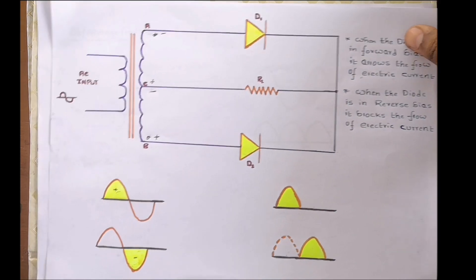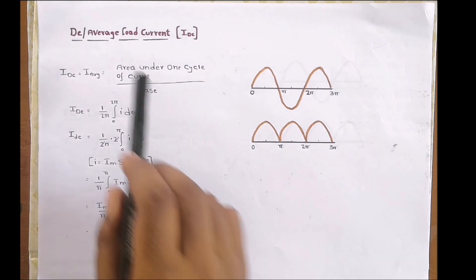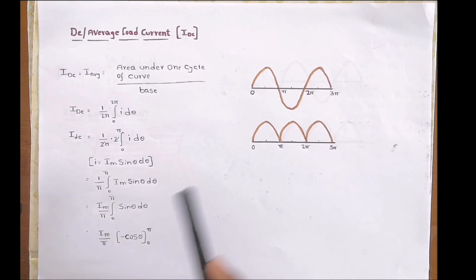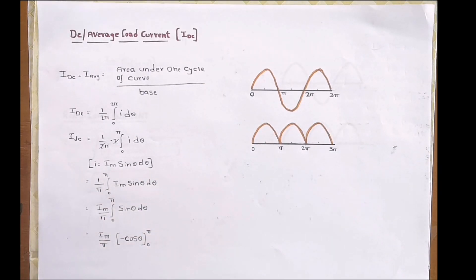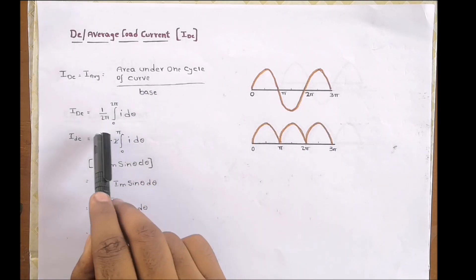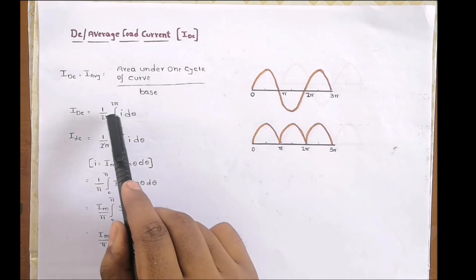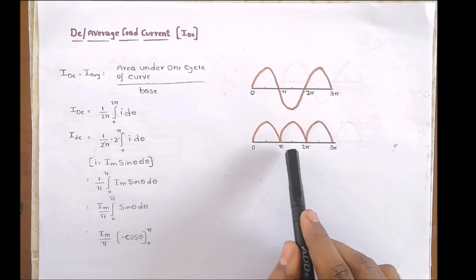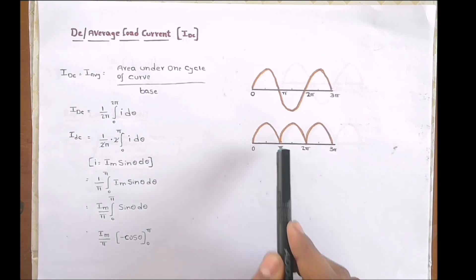Now let us see the performance parameters. The DC current or average current of a full wave rectifier is given as the area under one cycle of the curve divided by the base. This means integrating I·dθ from zero to two pi, divided by two pi. Since the output from zero to pi is the same as from pi to two pi, we integrate from zero to pi and multiply by two, then cancel the twos.